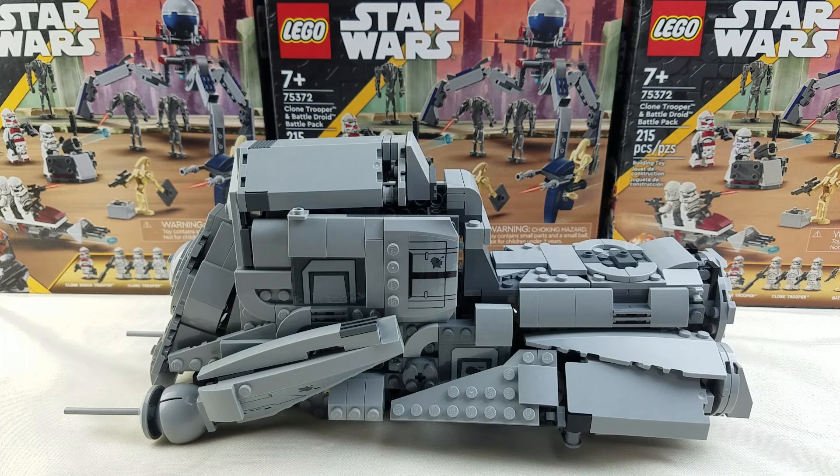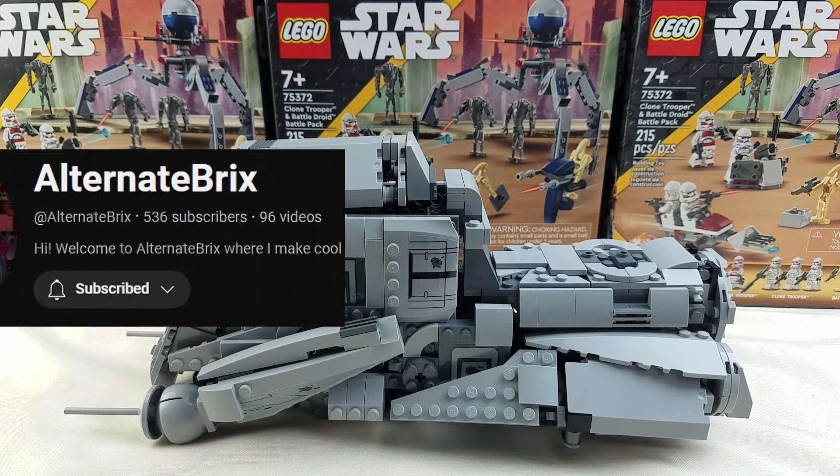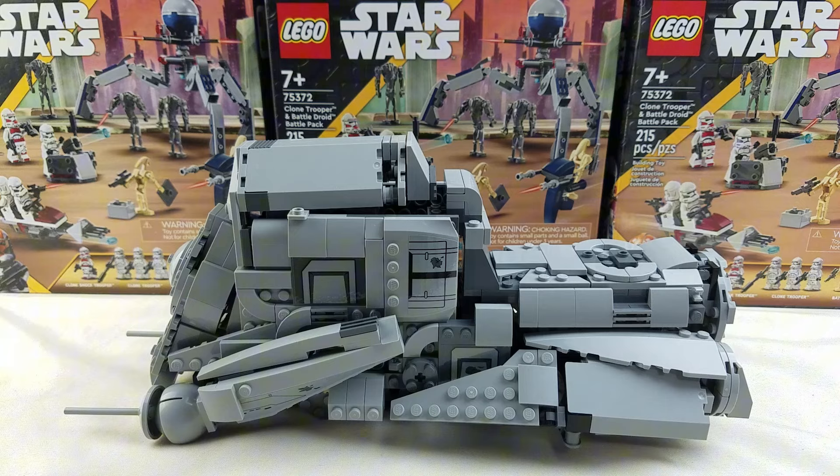Before I go into the full details, I will say it was made by Alternate Bricks on YouTube. I'll leave a link in the description if you want to build this for yourself.